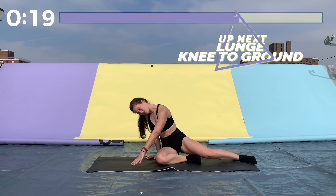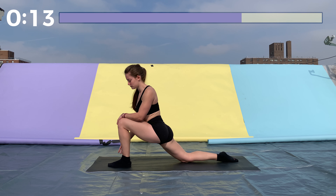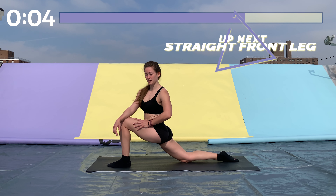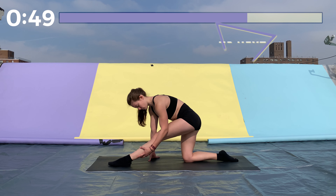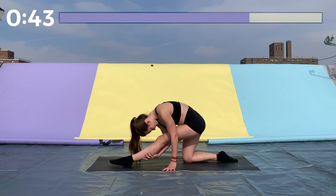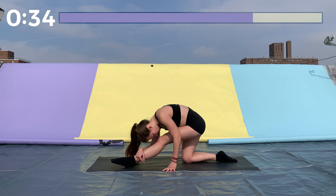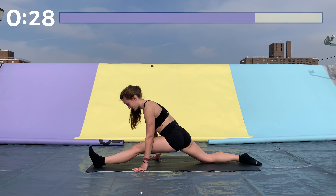Great job. We're going to do the same thing on the other side — left leg in front in a lunge, pushing your hips forward and down, making sure your knee isn't going past your toes. If it is, just move your toes up a little bit. Then straighten that front leg, trying to get your nose to your knee, hips square. And lastly, straighten both legs, sinking down into that split as far as you can go.